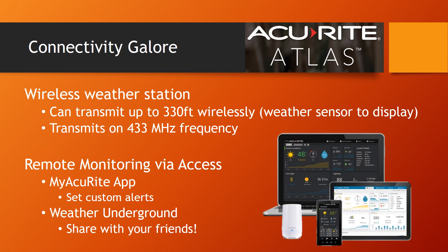Like other Accurite weather stations, the Atlas is well connected. It's wireless from the weather sensor to the display, transmitting up to 330 feet wirelessly on 433 MHz frequency. The included access module, shown in white in the photo, allows you to connect the Atlas to the cloud. You can upload weather data from your backyard to the MyAccurite app to set custom alerts, or share data from your Atlas weather station with friends and family on Weather Underground.